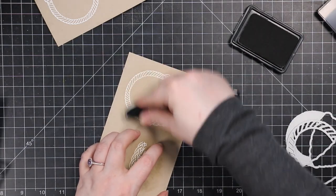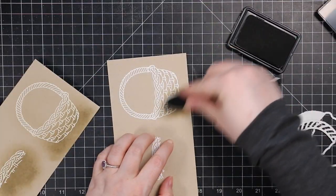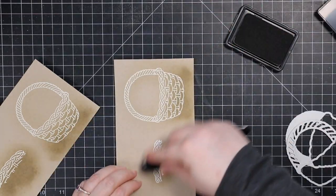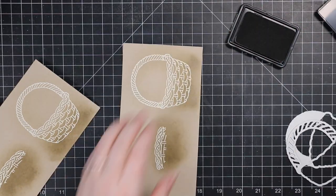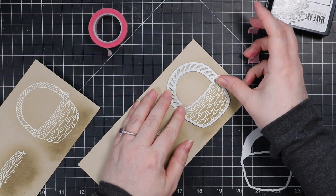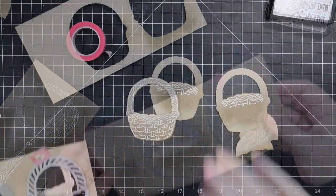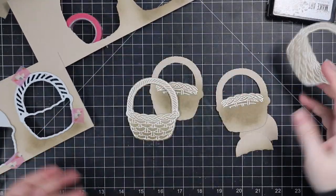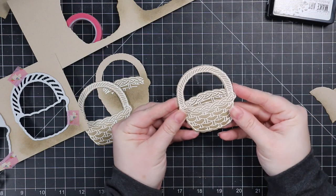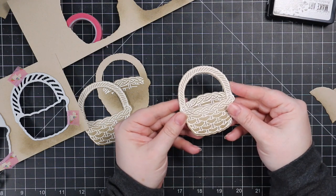You could leave it as is, but I wanted to add very simple ink blending to give it a little bit of dimension. I'm using some of my Wendy Vecchi Make Art inks — distress inks, distress oxides, atelier inks, any dye ink would work. I blended on a little bit of acorn ink with a blending brush. Then I die cut them after the ink blending with the coordinating dies, and you just stack them together — and there's your little basket. Super simple.